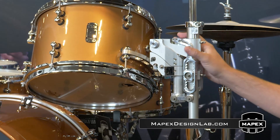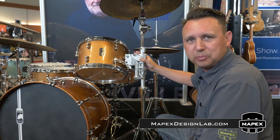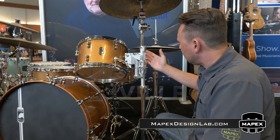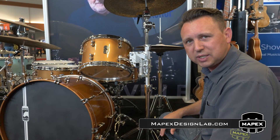We're gonna have a look quickly at this Tom Mount. This is called the Matz Mount, exclusively from Randy May International in partnership with Mapex Design Lab. This actually is an aluminum piece of gear that replaces the center tube of your cymbal stand.